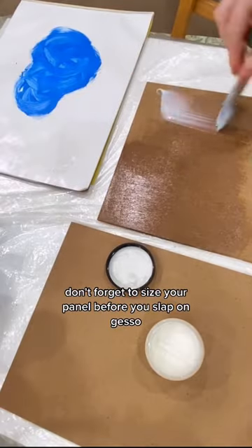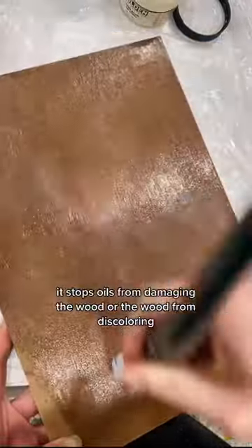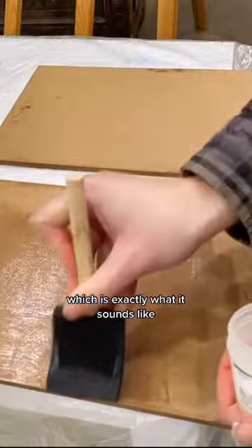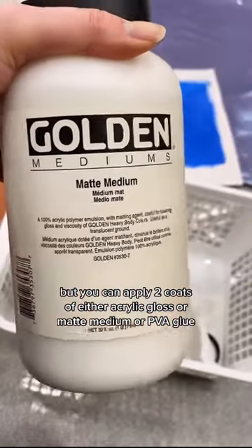If you're painting on raw wood, don't forget to size your panel before you slap on gesso. Sizing is a sealing layer — it stops oils from damaging the wood or the wood from discoloring acrylics. Artists in the past used rabbit skin glue, which is exactly what it sounds like. But you can apply two coats of either acrylic gloss or matte medium or PVA glue.